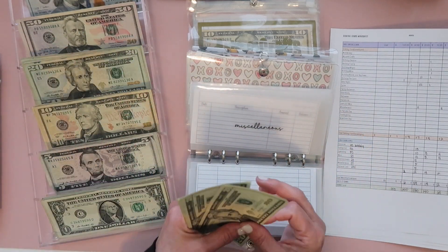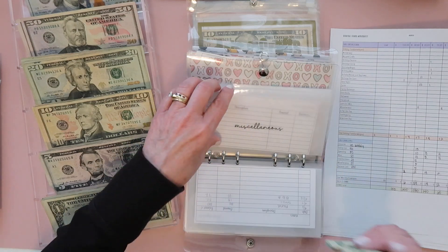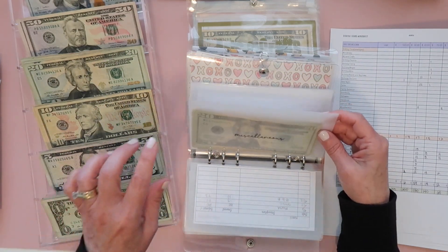Miscellaneous is getting a hundred. This is the first time in a long time I've actually used that folder, so I was glad I had it available because I kind of was in the hole for a while.